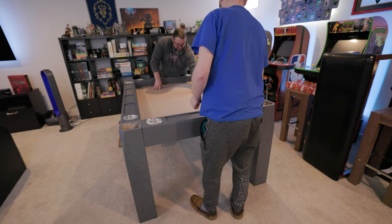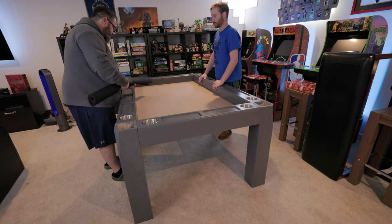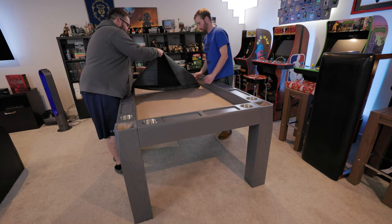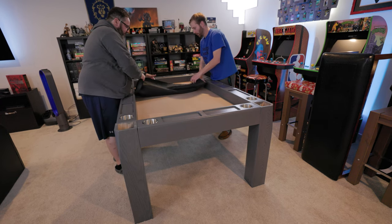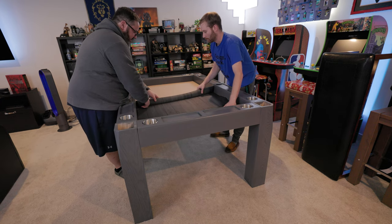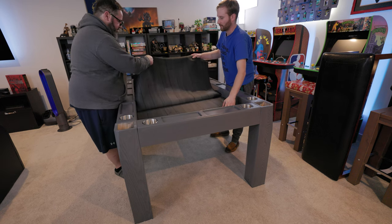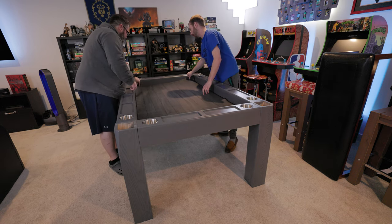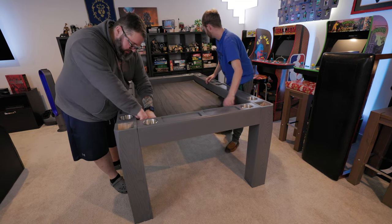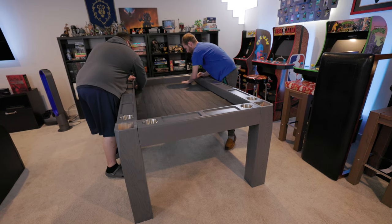There's a piece of MDF that goes in there, and then this is what you put the neoprene mat on. The neoprene mats are really nice. I do think they're about a half an inch too wide and a half an inch too long because they curl up in the corners and on the edges. I actually complained about this and they sent me another one and it had the same issue. I even tried washing it, but neoprene just doesn't shrink that well. They're just a tad too big, but it's not a huge concern.